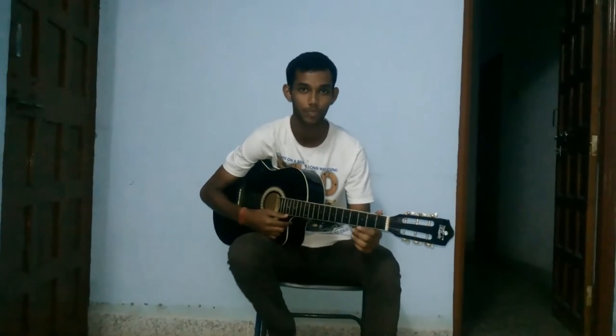Hello everyone, my name is Mayank and today I will be showing you how to play the National Anthem on guitar. We will be playing it on one string — the basic E string — without any strumming pattern. So it will be quite easy for you guys to play.